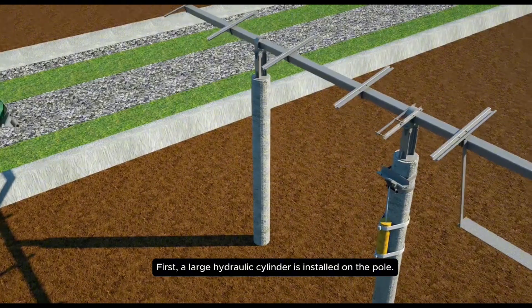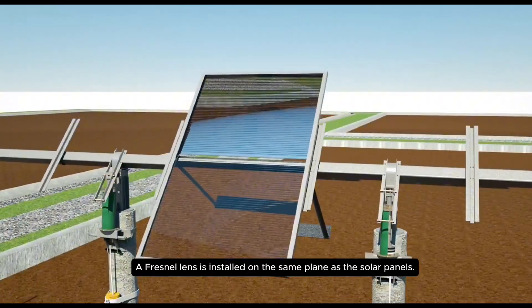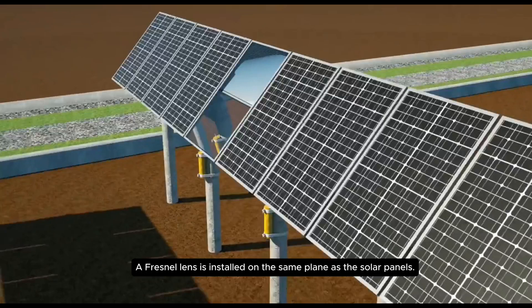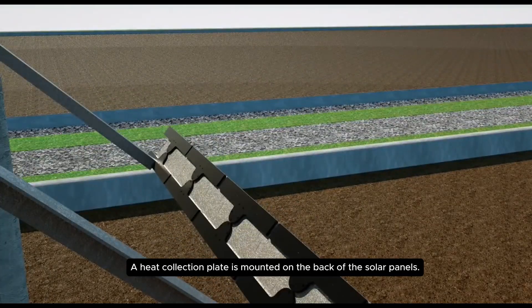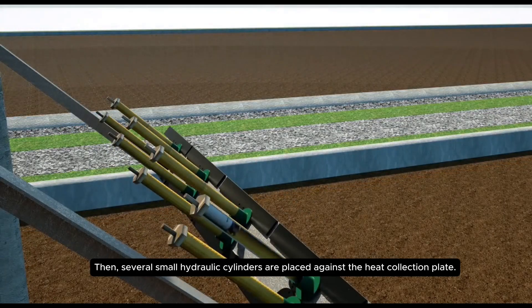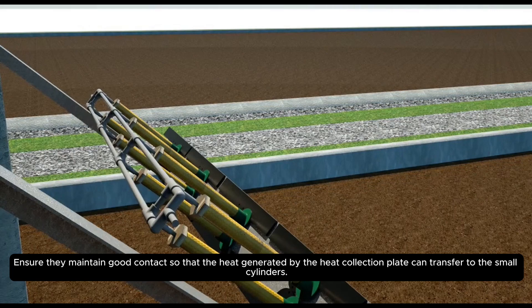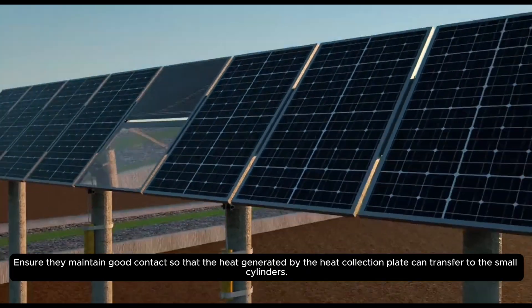First, a large hydraulic cylinder is installed on the pole. A Fresnel lens is installed on the same plane as the solar panels. A heat collection plate is mounted on the back of the solar panels. Then, several small hydraulic cylinders are placed against the heat collection plate. Ensure they maintain good contact so that the heat generated by the heat collection plate can transfer to the small cylinders.